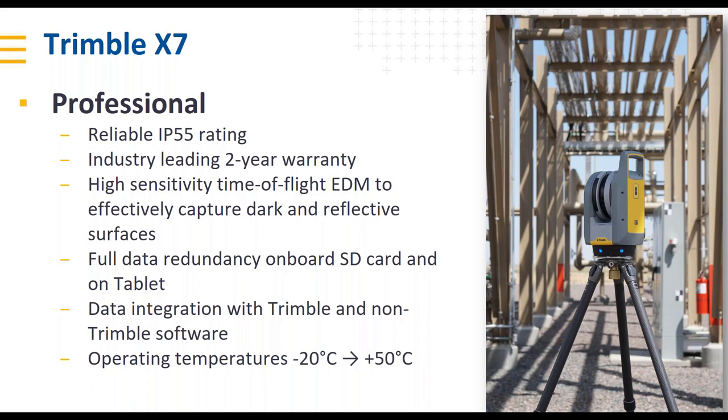The professional nature of this instrument means it has to work where our users work — that was something we would not compromise on. This is an IP55-rated scanner. We've introduced an industry-leading two-year warranty. We've created a high-sensitivity time-of-flight EDM to effectively capture more of dark and reflective surfaces that have traditionally been difficult. We have onboard SD card storage plus full data transfer to the tablet for data redundancy, and an operating temperature range of minus 20 to plus 50 degrees Celsius.